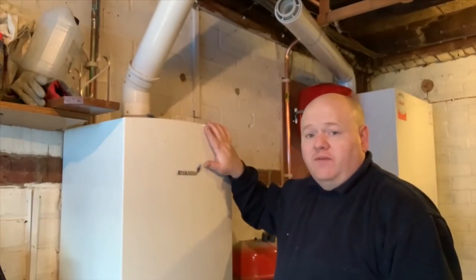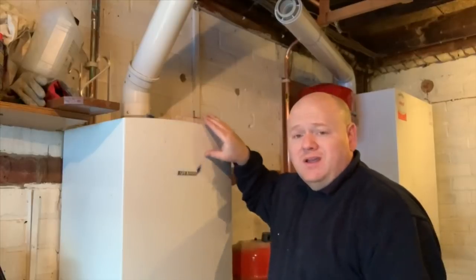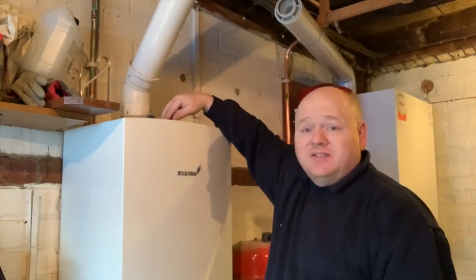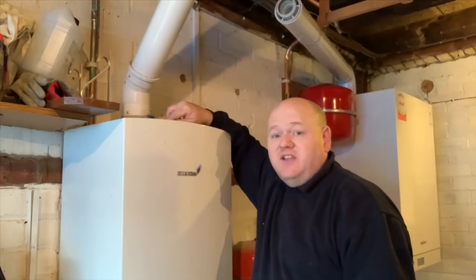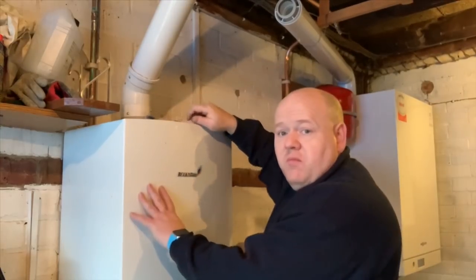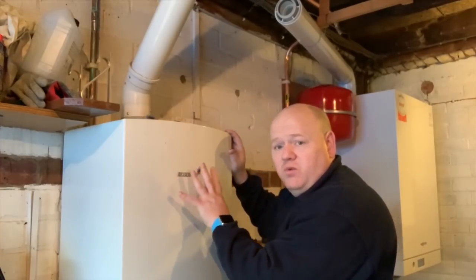I'm just going to turn the power off to this boiler now. We're going to test the gas and we're going to remove this boiler. The customer has had a few issues with this boiler — it's actually leaked quite a few times. I'm just going to remove the case now. I've already isolated the power and we've tested it. We've done a safe isolation so we know that we're not going to get an electric shock.